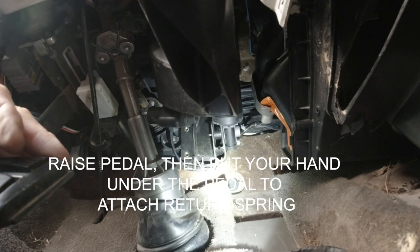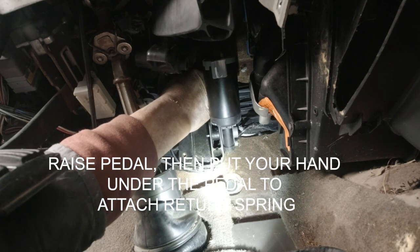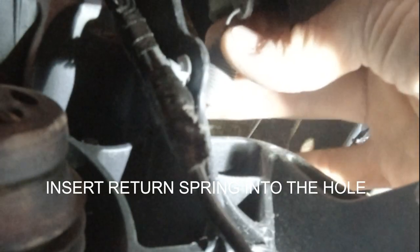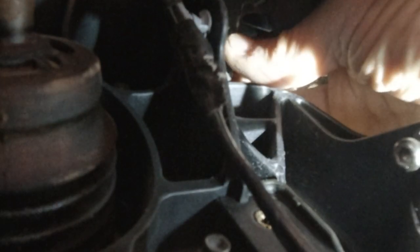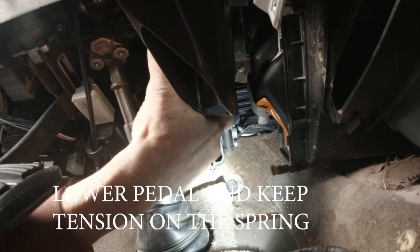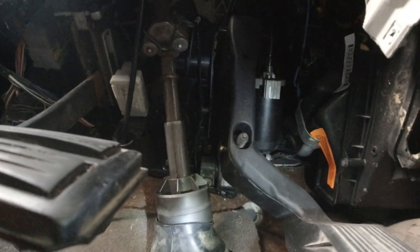I'll make some room here and push it over to the side. I have to raise this pedal way up so I can get up underneath there and try to get that spring hooked on again. I think I've got enough room to do it this way — just a matter of fishing around and finding that hole. I've got it in there. Spring is in the hole.